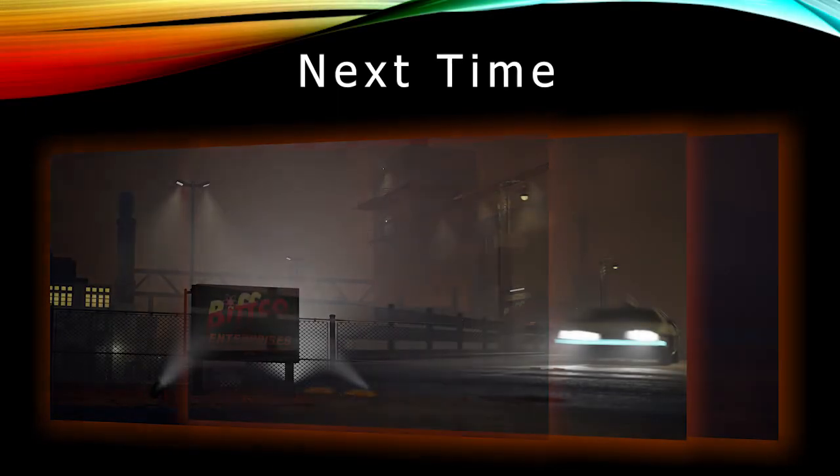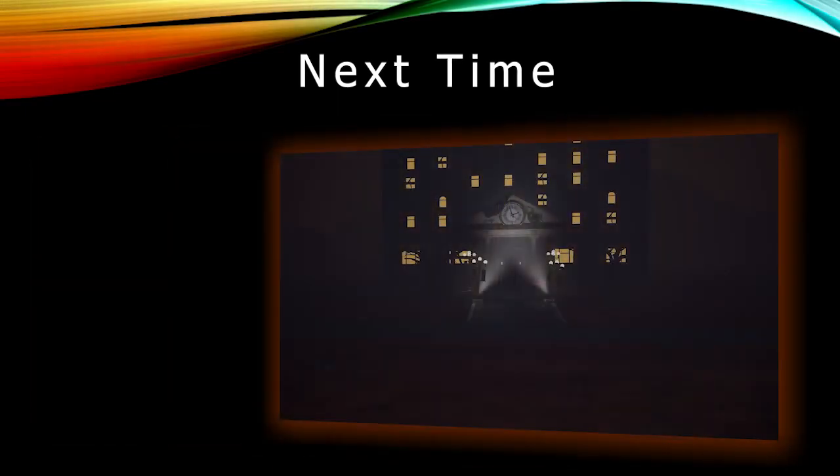Tune in next time when I'll be going over the environment I've made in Unreal, and the process behind setting up the sequence.